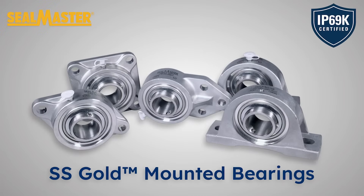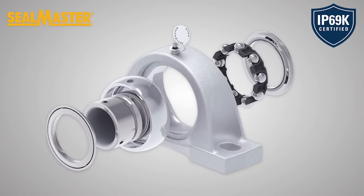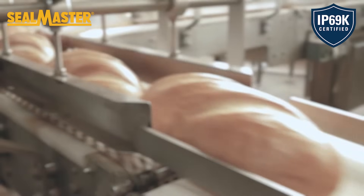Innovation is here. Introducing the new Seal Master stainless steel gold mounted ball bearings, designed to be stronger, more durable, and more resistant to contamination and corrosion than ever before. Engineered specifically to excel in demanding washdown environments and available in an assortment of housing types and bore sizes to meet a wide range of applications.